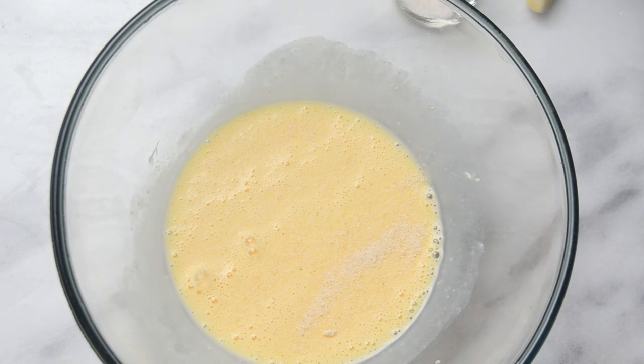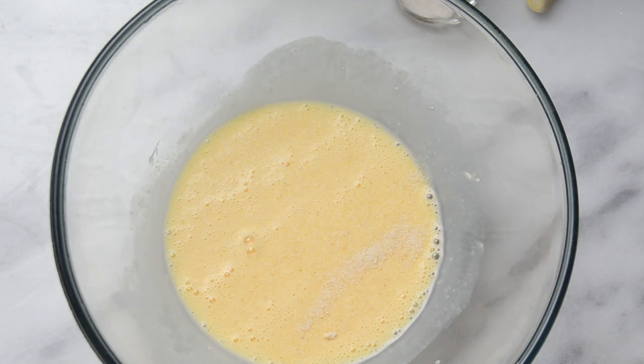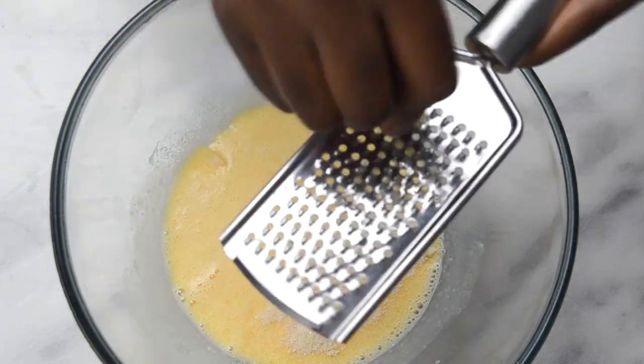You want to be really careful with the salt, especially since cheeses are usually quite salty. So if you want, you can leave out the salt entirely.